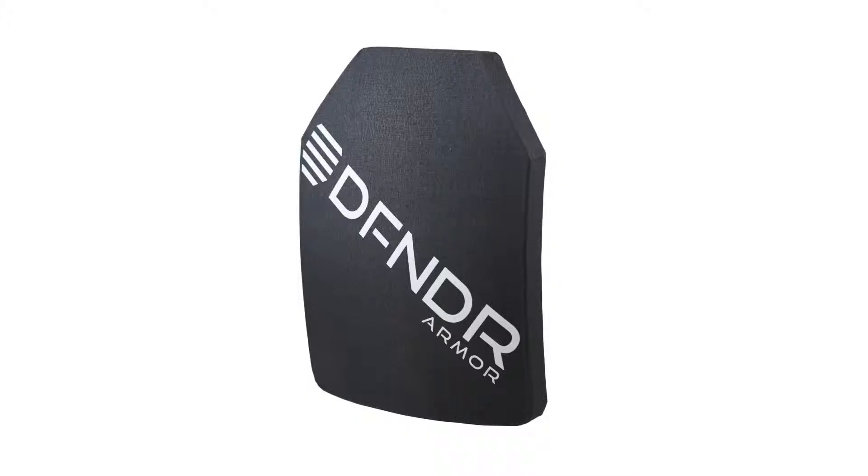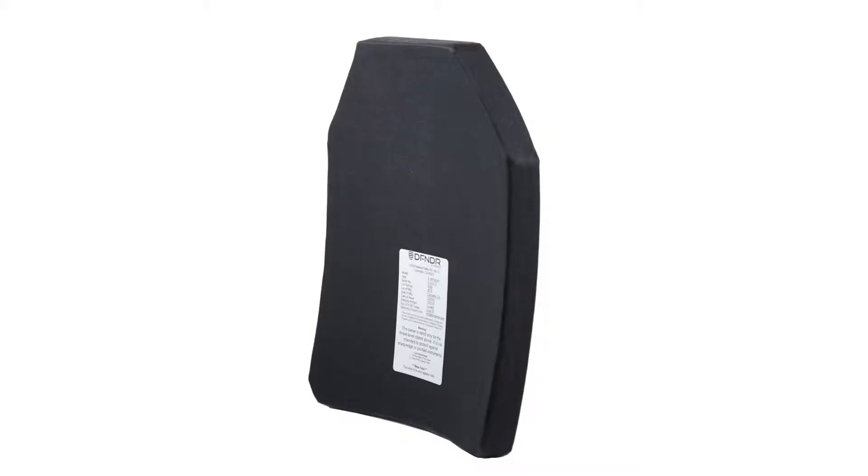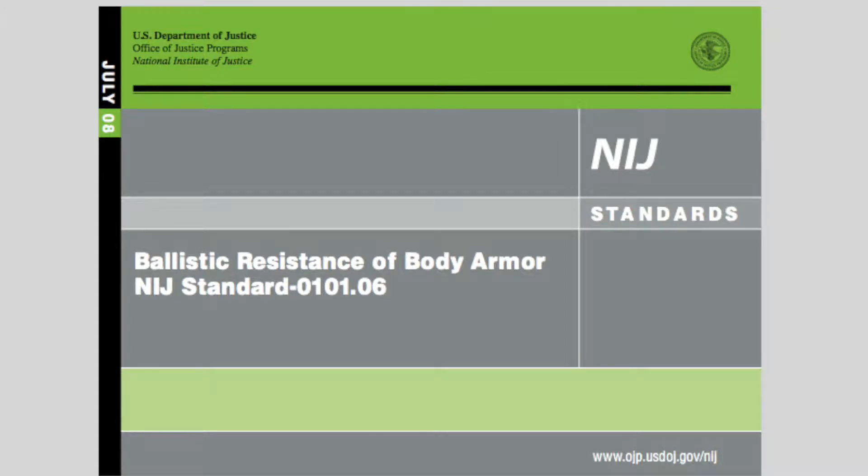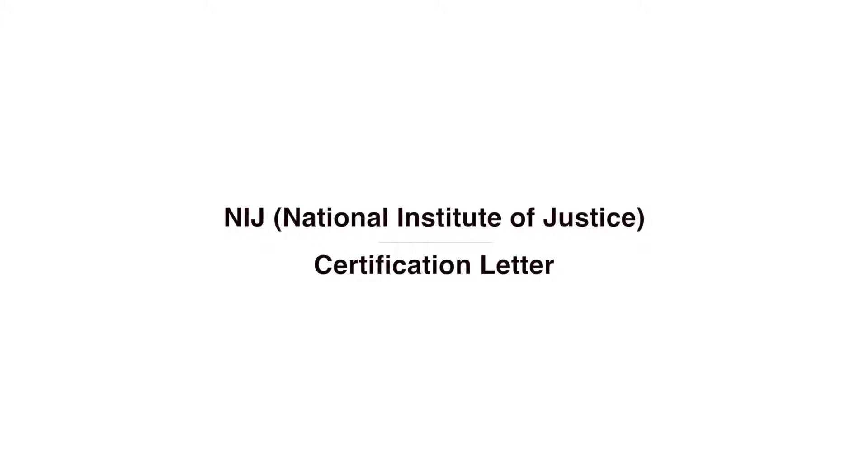This product is certified to NIJ Level 3. It's important to make sure that any armor design, especially one that's going against your body, is NIJ certified. Because it's tested to specifications that are above and beyond what any other person would imagine an armor plate would have to go through.